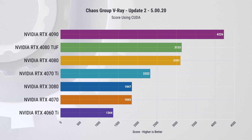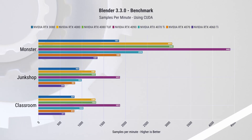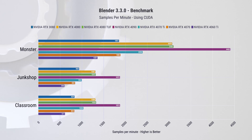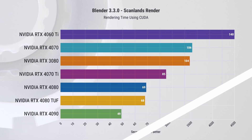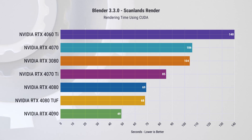Before we get to power, thermals, and acoustic testing, let me share a few production results. In V-Ray benchmarking using CUDA, we get a score of just over 1300, which is about 26% lower than the RTX 4070. In the Blender benchmark, it's about 25 to 28% slower — pretty expected. To be honest, this is not the best card for any kind of production workload, as it's just too slow, and ultimately time is money. The difference in a Blender render is 32%, or 34 seconds — at which point it makes more sense to spend extra money on a faster GPU, especially if you're using it for revenue-generating tasks.